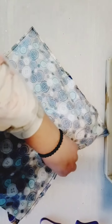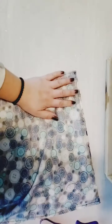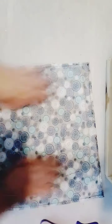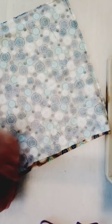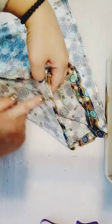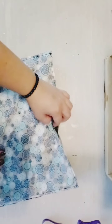Make sure the bottom of the outer bag is lined up with the bottom of the inside lining. Take a minute to do that. Then you're going to sew along the edge all the way around.